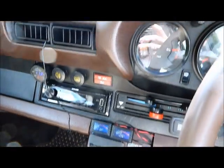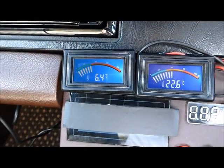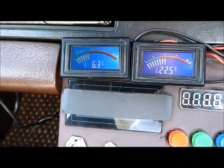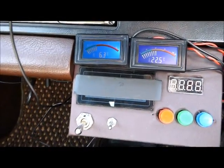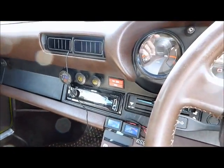So there you have it. It's certainly been a nice 6.4 degrees vent temperature, with a comfortable 22.5 degrees in the cabin now — perfect really. Cheers and thanks for watching.